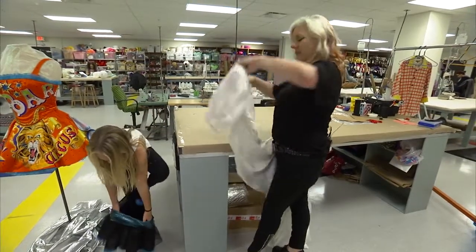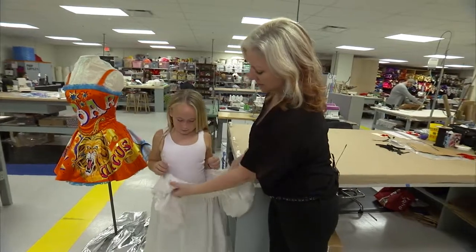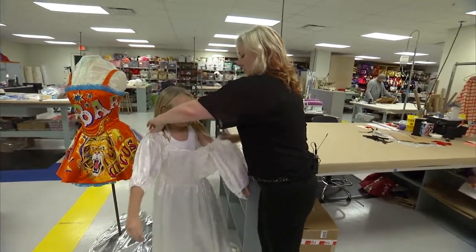Throw that on. And we found this slightly used wedding dress — throw this on. I put some pins in it because it was a little big, not a lot big, but I put some pins in it. Just safety pins.